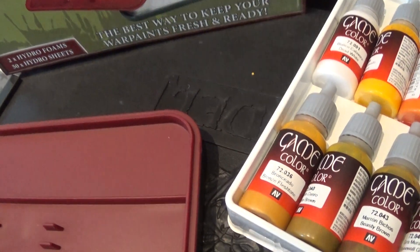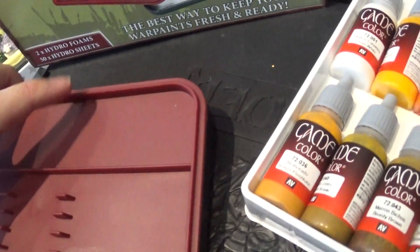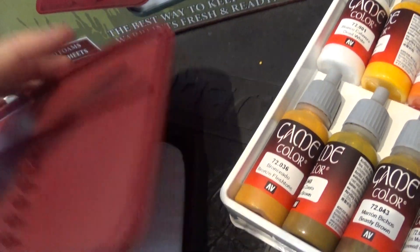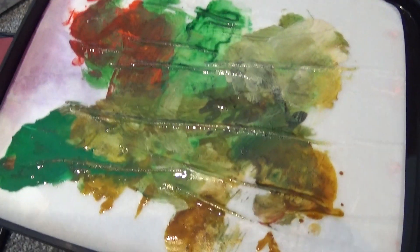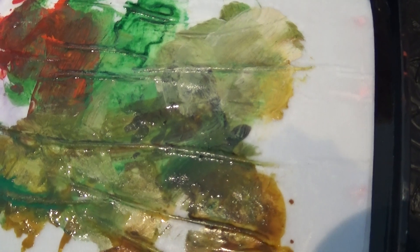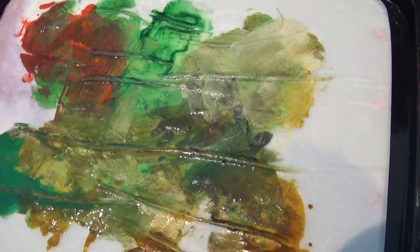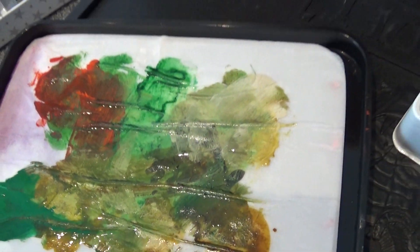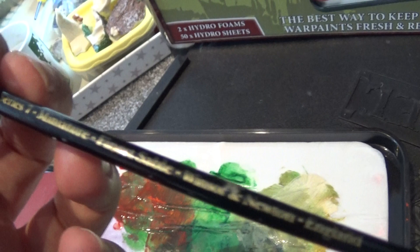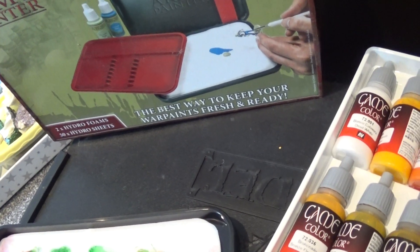This is the wet palette from yesterday. It's supposed to stay usable for 48 hours, so let's have a look and see if that's true. This is 24 hours already and that looks pretty good. Let's put this to the test — I'll just grab one of my favorite brushes. This is a Miniature Finest sable Series 7 Windsor and Newton.